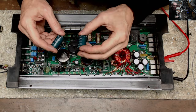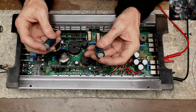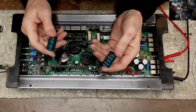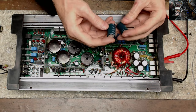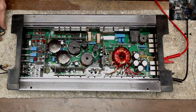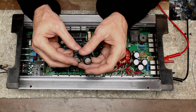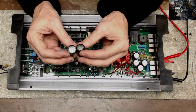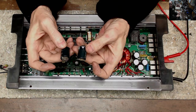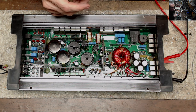This amplifier uses 200 volt, 33 microfarad, non-polar bipolar electrolytic capacitors in the output section, which, as you can see, bulged out the top, so they had to be replaced. You can't find these capacitors very easily.